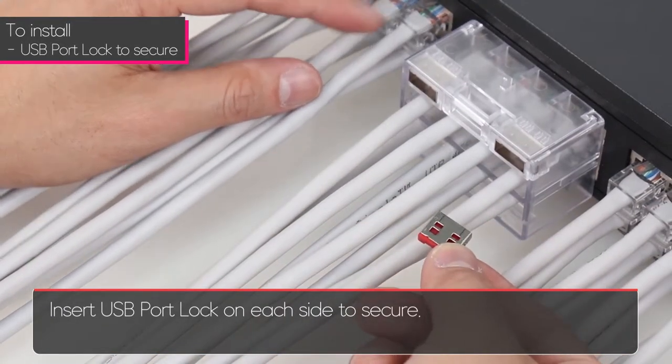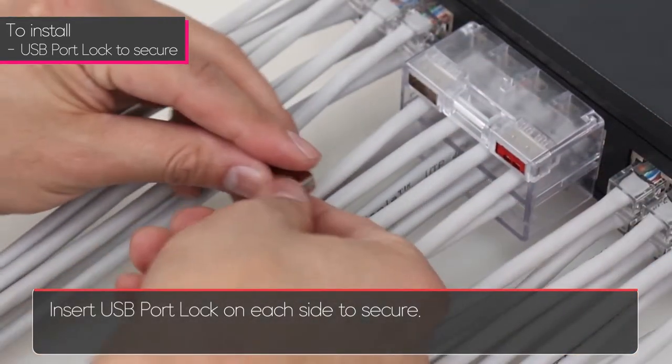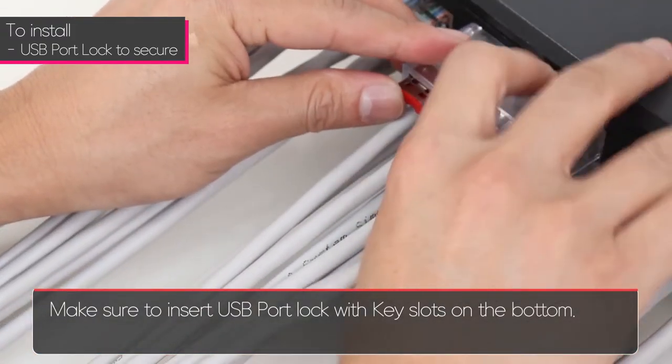Insert a USB port lock on each side to secure it. Make sure to insert the USB port lock with the key slots on the bottom.